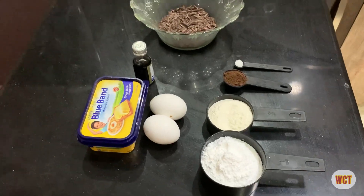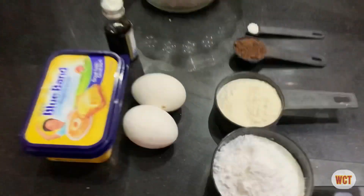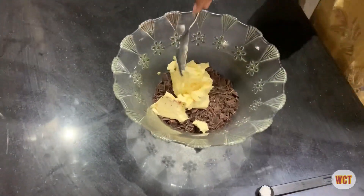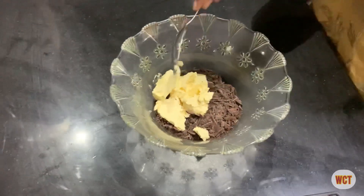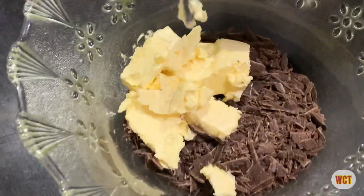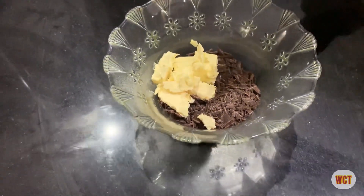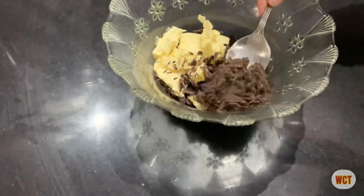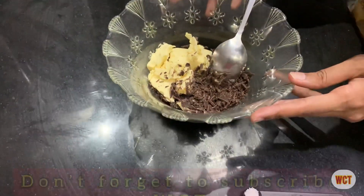Let's start the process. Friends, we have started. First, I am using 300g of butter — regular butter. If you want, you can use unsalted butter. I will also chop or shred the chocolate and melt them together.